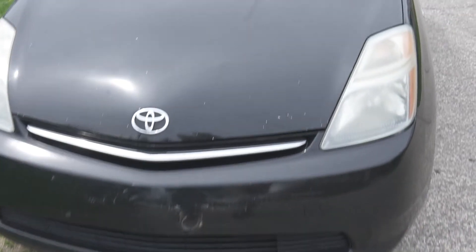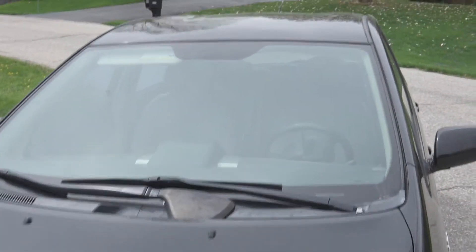Hey guys, welcome back. Today I want to talk about why I think my battery bus bars are corroded. I'm driving to work one day in stop-and-go traffic on the interstate and I'm hearing a sloshing noise in the back of the Black Knight — the Prius, the most hated car on the internet — and it just keeps sloshing. Where's this water coming from?